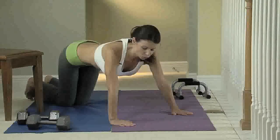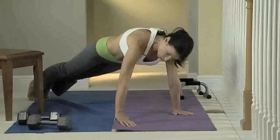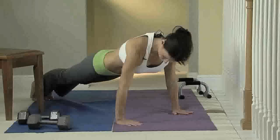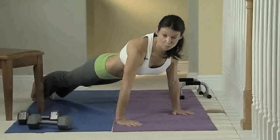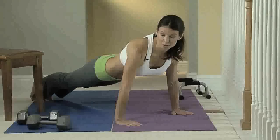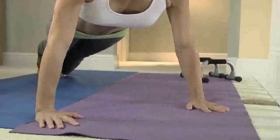For those of you who are more advanced and can do push-ups on your knees no problem, you'll want to do a regular full push-up. Start with your arms straight about shoulder width apart and just lower your body slowly, keeping your whole back straight.